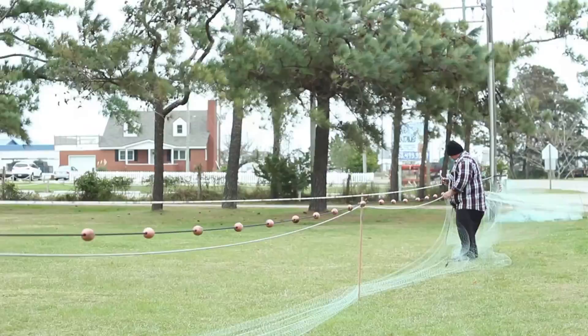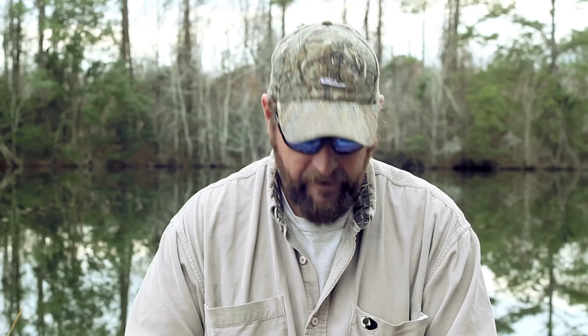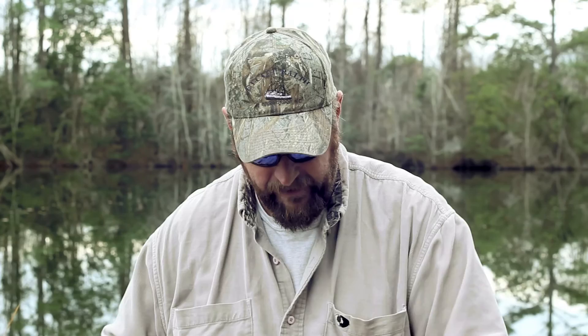I learned fishing from the whole Craddock side. My family's been doing that. I grew up with my grandfather and great uncles and my uncle and father teaching me to sow, net, and fish.